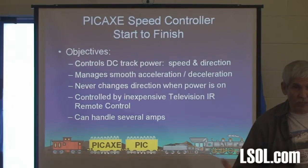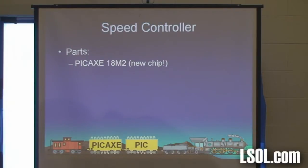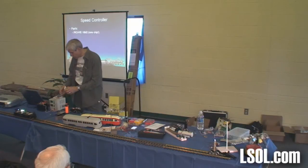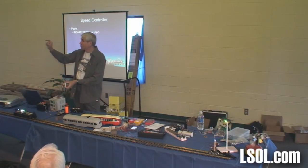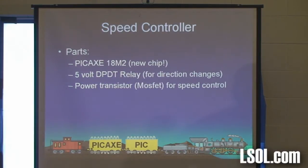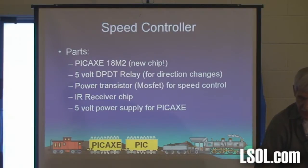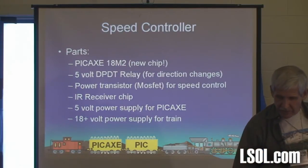It can handle several amps, which is more than we're likely to need for small engines. Here are the parts: we need the new 18M2 chip — just a little black strip with 18 pins, nine on each side. You need a double pole double throw relay. You need a power transistor — what I'm using is a MOSFET, which works with higher powers nicely, a couple of bucks. You need the IR receiver chip that gets the control from the remote. You need a five-volt power supply for the Pickaxe — there's a little voltage regulator that costs about a buck and takes your 18 volts and turns it into 5. And some sort of 18-volt power supply for the train.